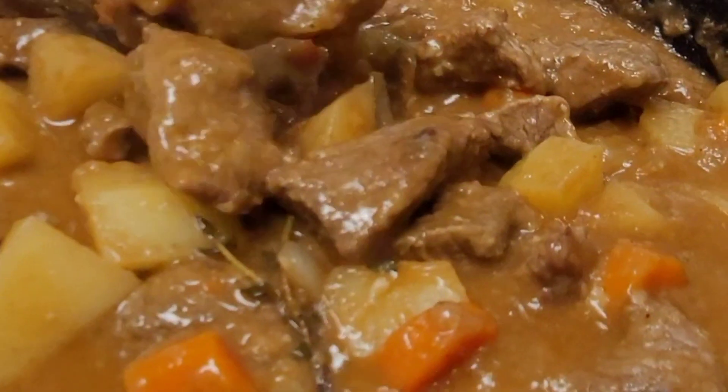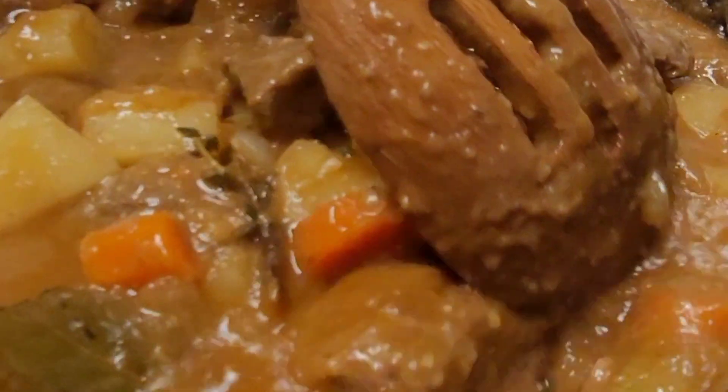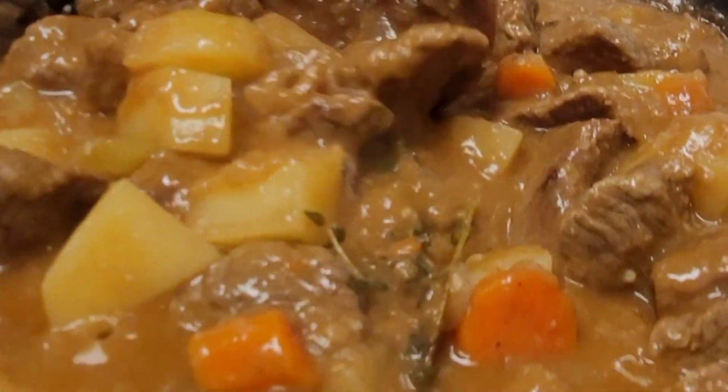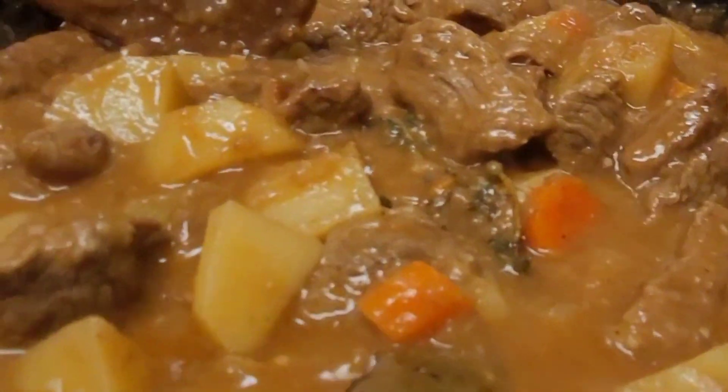It's nice and creamy, it smells good, and it tastes delicious. The beef was so soft. Thank you guys so much for stopping by. Please don't forget to like, subscribe, and share, and I hope to see you in the next video. Take care, bye!